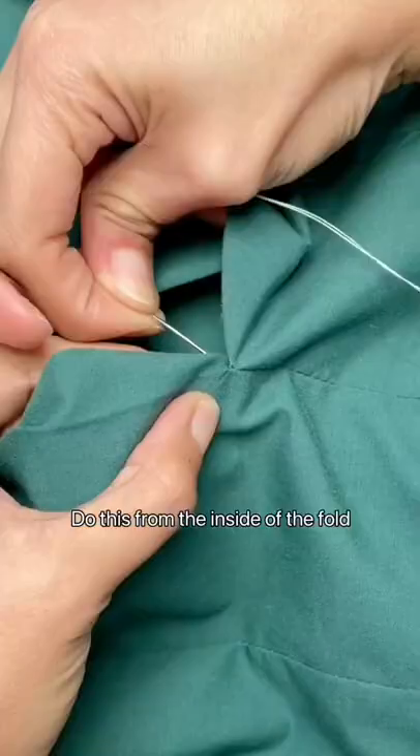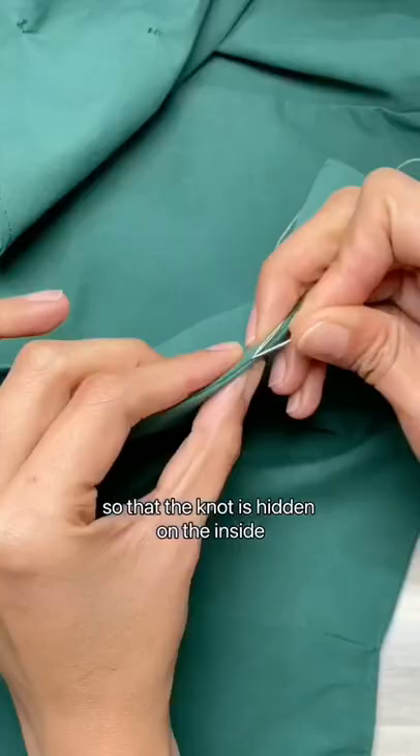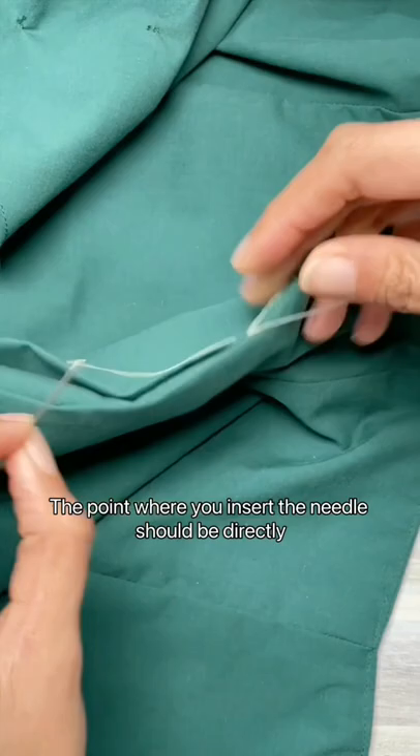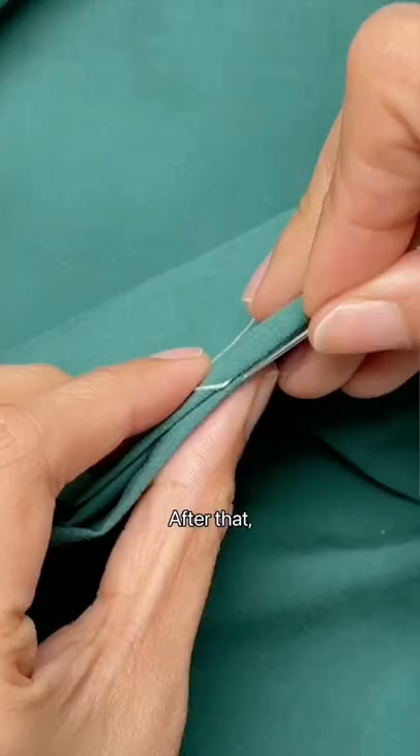so that the knot is hidden on the inside. Next, make a stitch of about a quarter inch long. The point where you insert the needle should be directly opposite the last stitch.